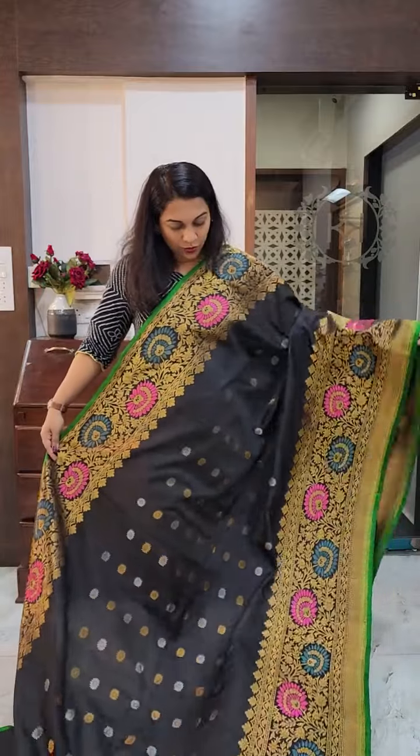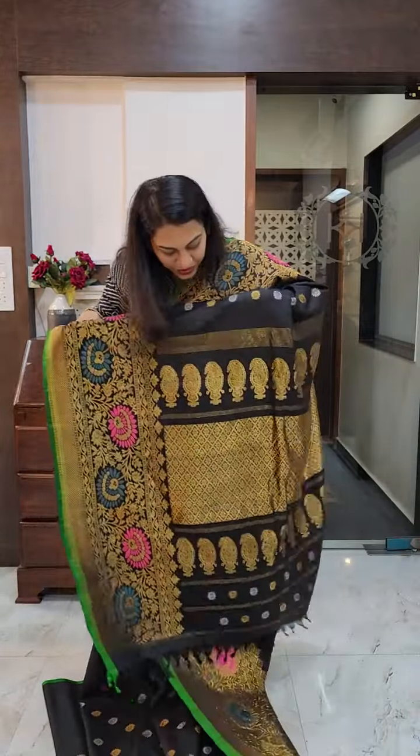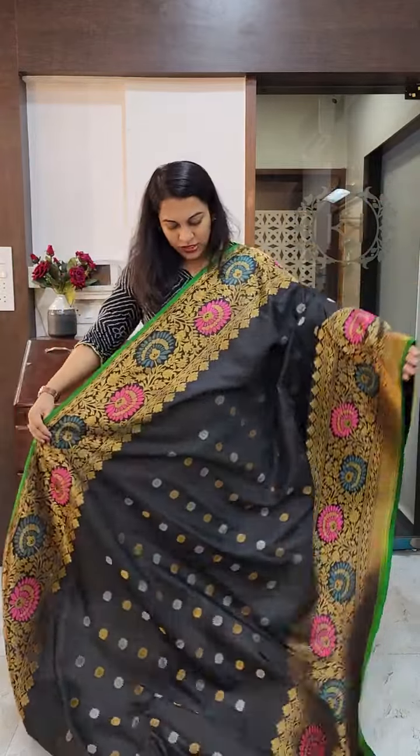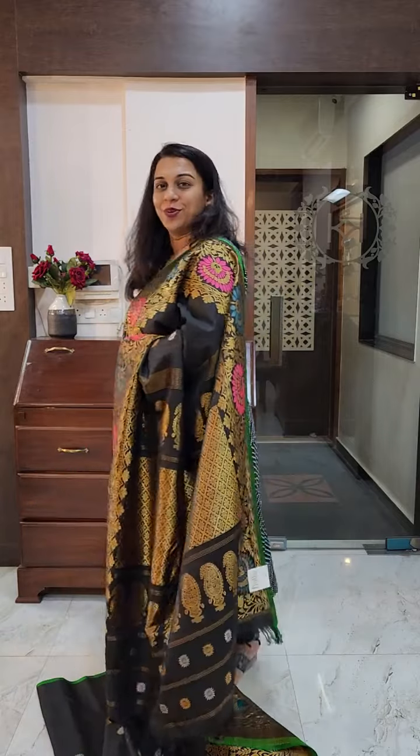Or you can keep the saree unfolded and flaunt the border, just like I am doing right now. This is the grand pallu — a very, very beautiful saree. If you like it, please take a screenshot and send it to me on WhatsApp.